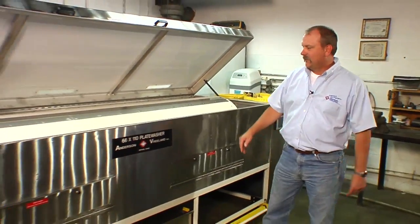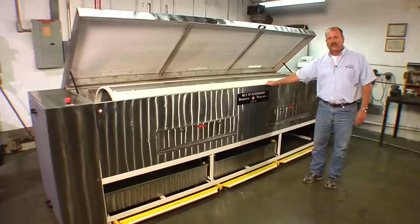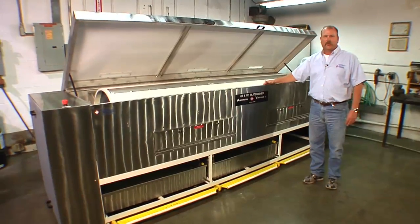I'm Mike Schilling from Anderson and Vreeland. Today we're going to take a look at the 66 by 110 plate washer, designed for washing ink off of dies so that they can be put away clean.